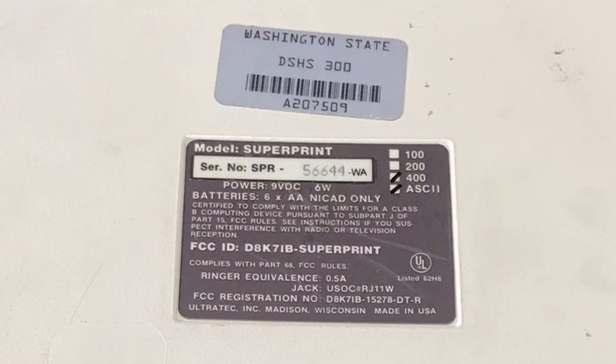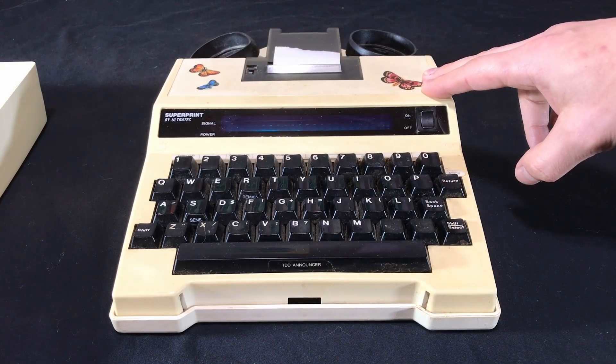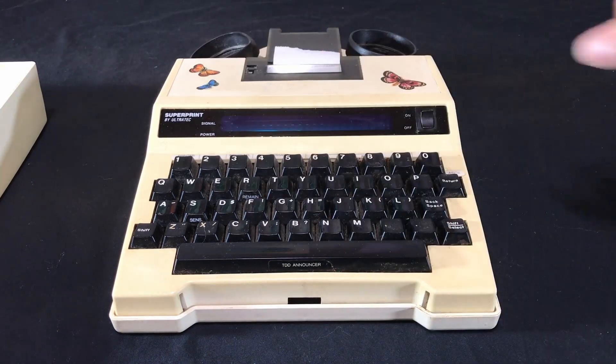On the side there is a label to indicate which side of the phone cord would be the mouthpiece side. On the bottom of the unit there are a couple of stickers — one for the Department of Social and Human Services for Washington State, which is probably who issued this to an operator. There's a serial number; notably the serial number has the dash WA printed on the label indicating it was issued to Washington State, and that lines up with the EEPROM we see on the inside. It also has tick marks for the 400 model number and indicates that it supports ASCII.